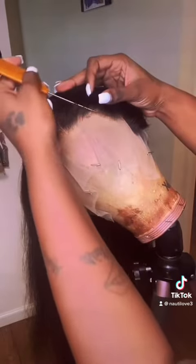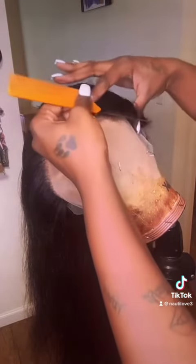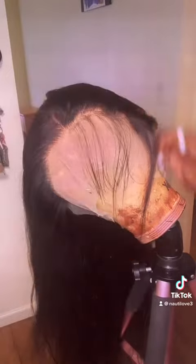What's up y'all, it's your girl back again with part two of my plucking video. Here I'm just parting out the front to make sure everything is nice and neat and out of my way, because you don't want extra hairs in the way — you want to make sure you can see every area that you're plucking.